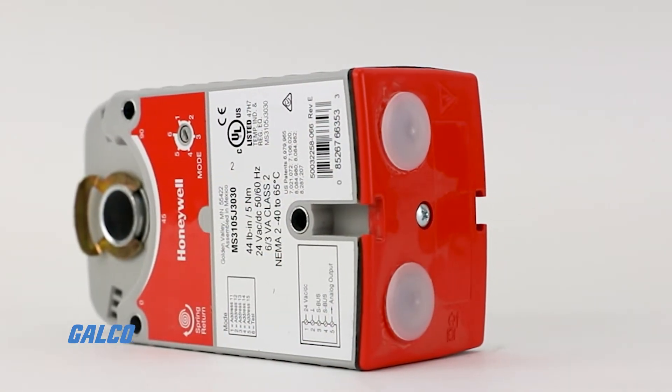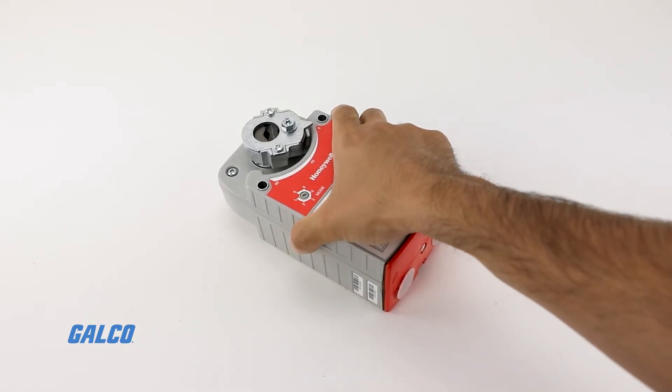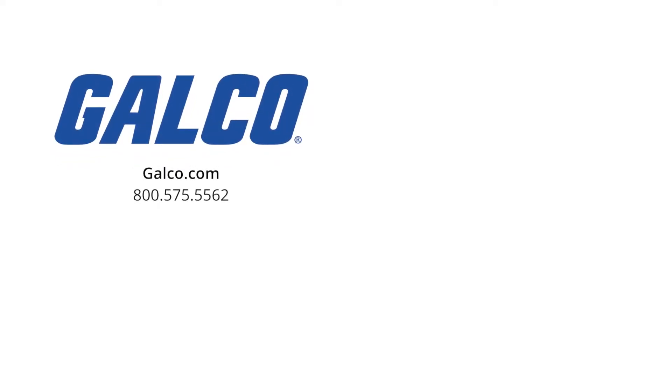For more information on the Xelix SO5 Series Direct Coupled Damper Actuator from Honeywell, visit us at galco.com. And don't forget to like and subscribe to GTV to be notified when new videos are posted every week.